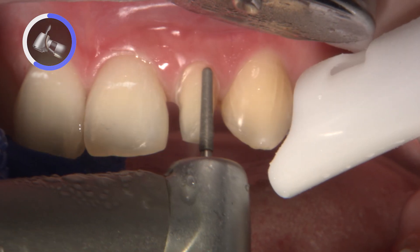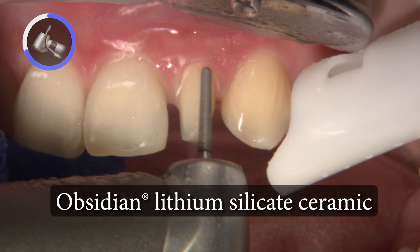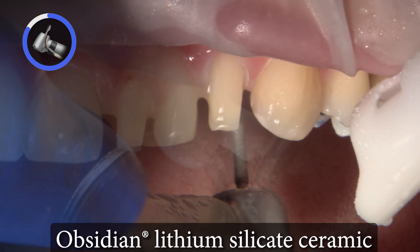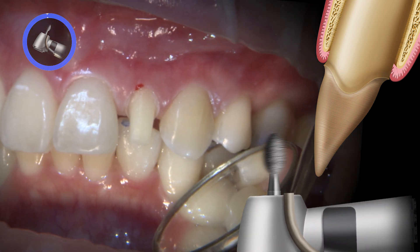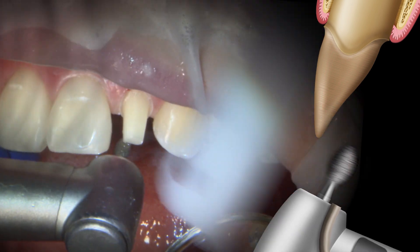To fix the baby tooth appearance of number 10, I decided that Obsidian All Ceramic would be the most suitable material to satisfy the patient's need for a full coverage crown with life-like aesthetics. Using long tapered round-ended and football diamond burrs, I prepare the tooth equigingivally with a 0.5 chamfer margin to provide enough material thickness and strength.